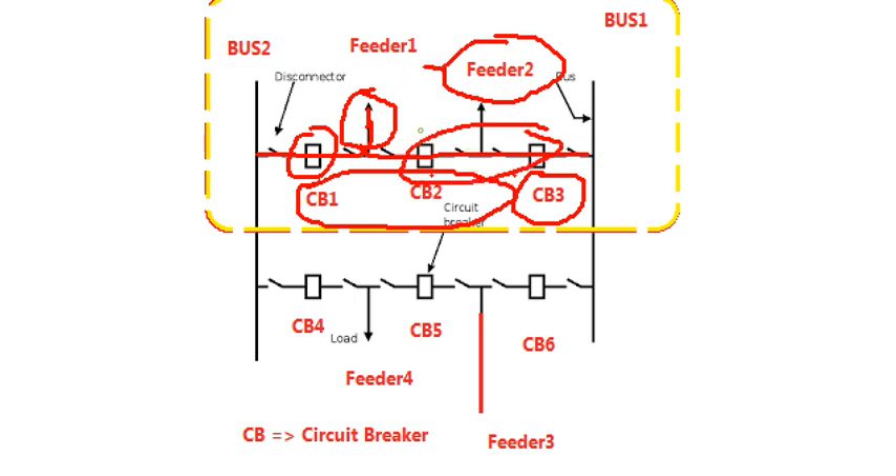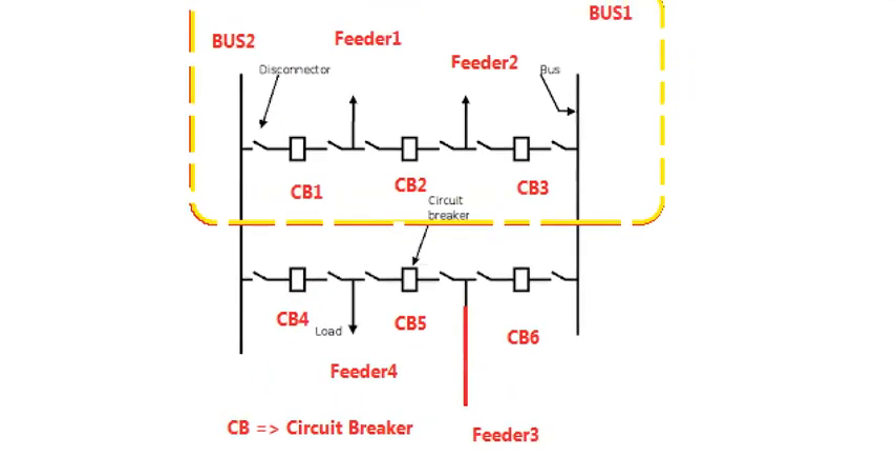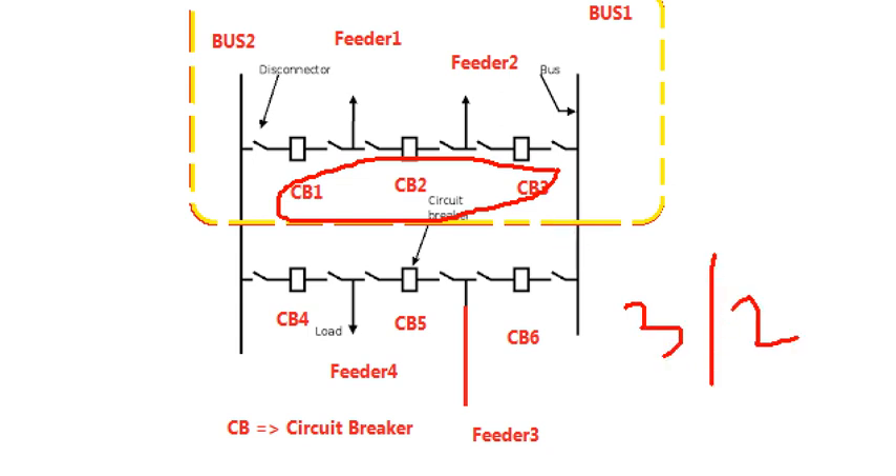So if we protect this number 2 feeder, we will get them in any way. We use it in a 3-feeder system. So if we are talking about what we call a 3x2 bus system — what we call it is one and a half bus system.